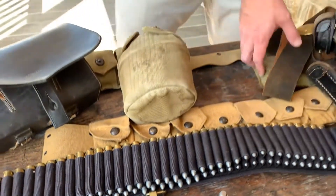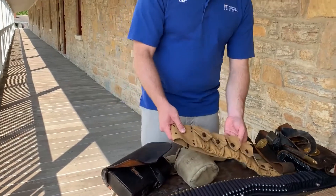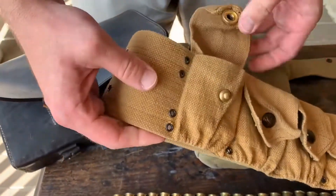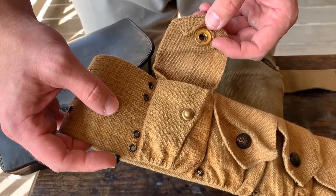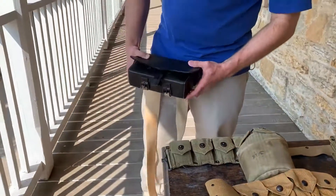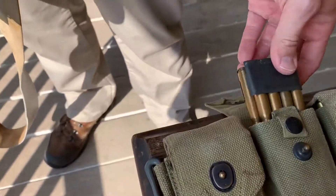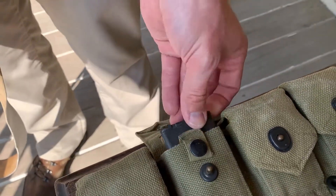Moving forward, we have the next style of cartridge belt. Now we have an entirely fabric belt that contains pouches that will hold two five-round stripper clips, or a single end block of eight rounds for the M1 rifle.